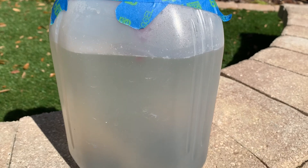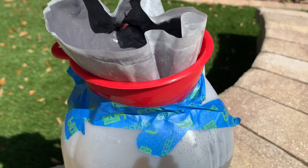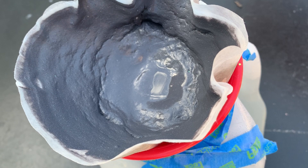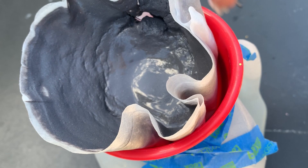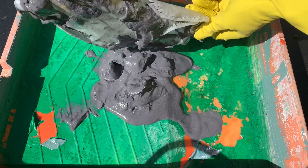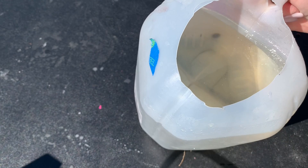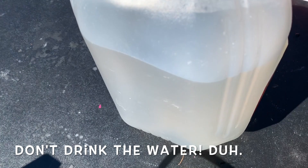Remember what it looked like — completely gross, mucky water? Now it's clear on the bottom; all the paint bits have been filtered out to the top. It's kind of miraculous. The last step: take all the yucky gray paint fleck bits and dry them out. Take what's left in your gallon jug — the clear water — and dump that down your sink or toilet. No worries about clogs because there are no solids in it. Just please don't drink it — it's still yucky.